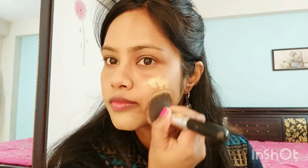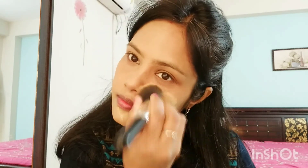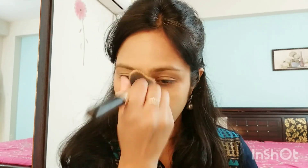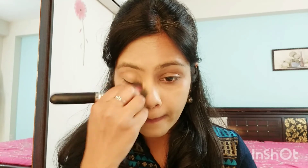Now I'll apply it on the second half of my face. This foundation provides a satin finish, as stated on the packaging. However, for that satin finish to show, you need to blend it very well — proper blending will give you the satin finish.